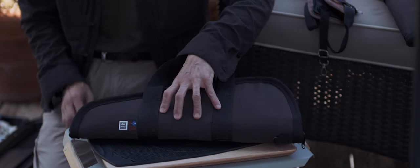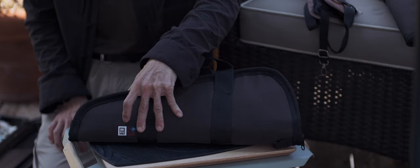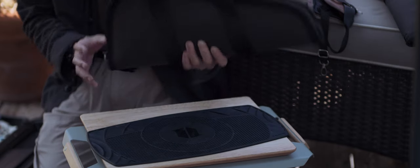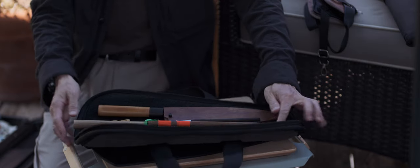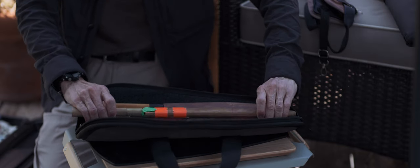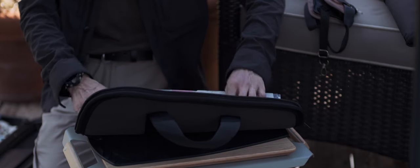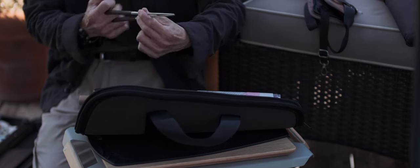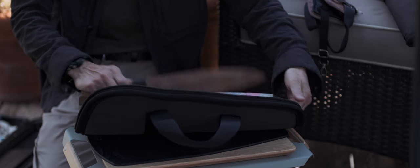This is a soft gun case made for the Smith & Wesson M29 with an 8 and 3/8 inch barrel — it's a pretty big thing. It wouldn't fit in a universal case. But it can hold all my essentials: a 270mm Yanagi, a 240mm Slicer, and a Morihashi. This is not a weapon — it's a kitchen utensil. Everything fits in here nicely.